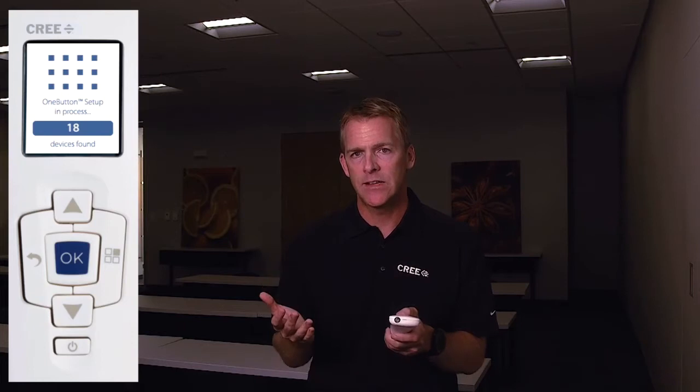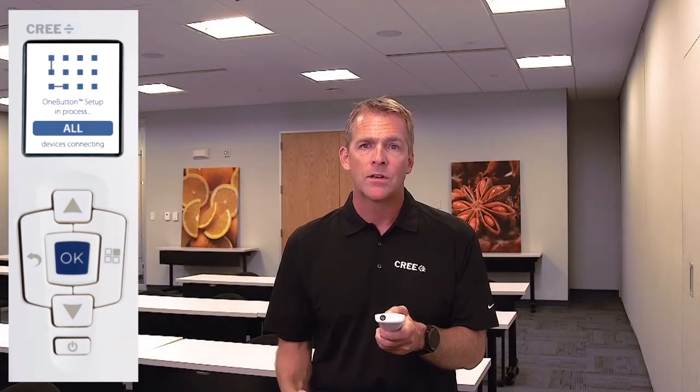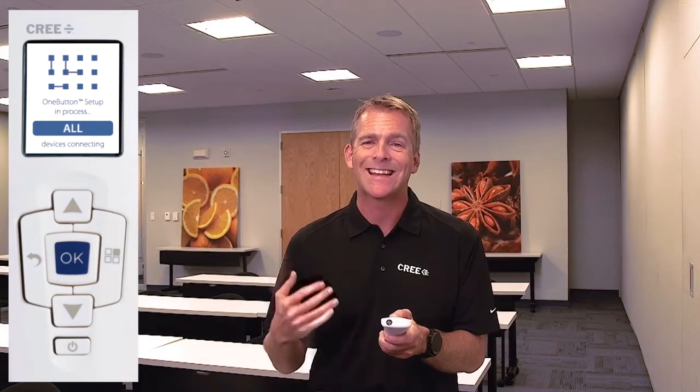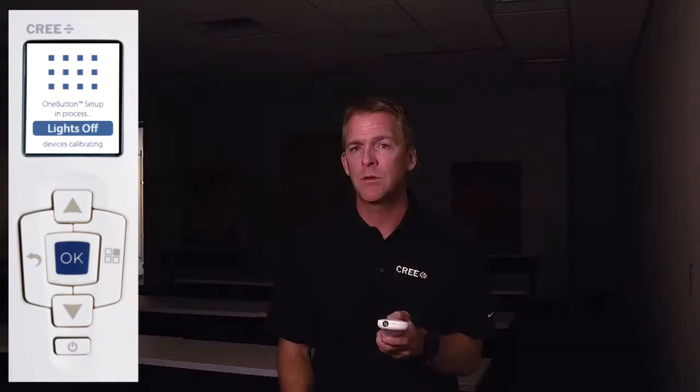Now the configuration tool is doing some work and the lights are going to come up to full intensity — there they go. The devices are now connecting, which means the lights are learning the most efficient way to communicate with one another, utilizing the wireless mesh network, finding the quietest channel, and making sure communication passes between them in the best way.